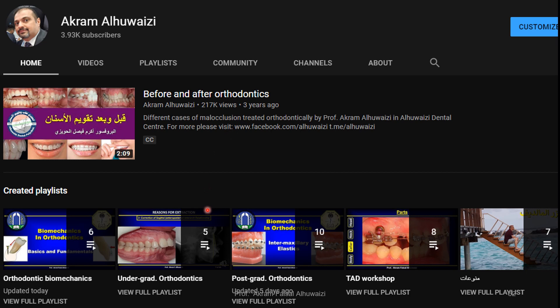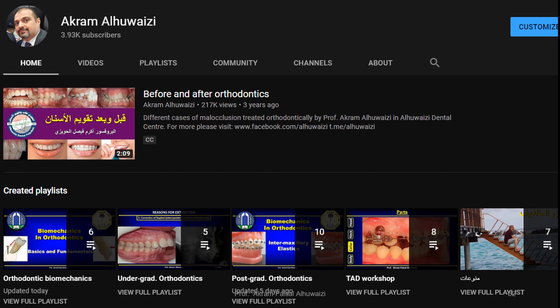I hope you found this lecture interesting. I have several other lectures on the YouTube channel arranged into playlists: orthodontic biomechanics, undergraduate orthodontics, postgraduate orthodontics, and TAD workshop. If you have any comments, please write them in the comment section and I would be happy to answer them. If you found this video interesting, please give it a thumbs up, share it with friends, and subscribe to the channel. Press the bell icon to be notified whenever we upload a new video. Thank you for listening.